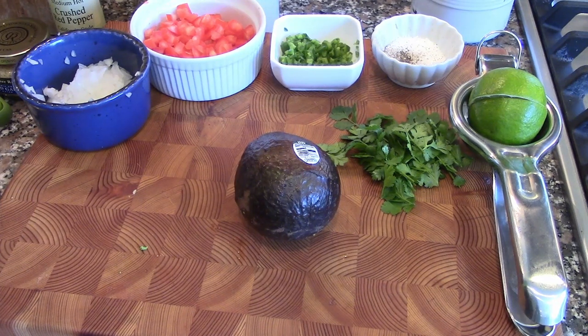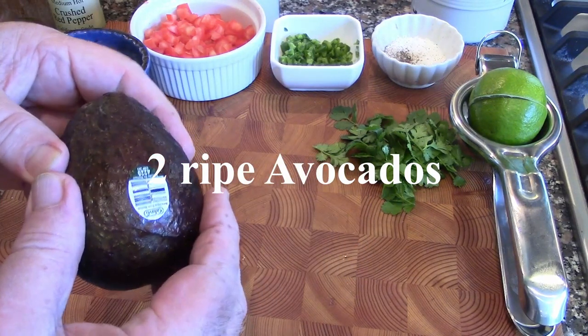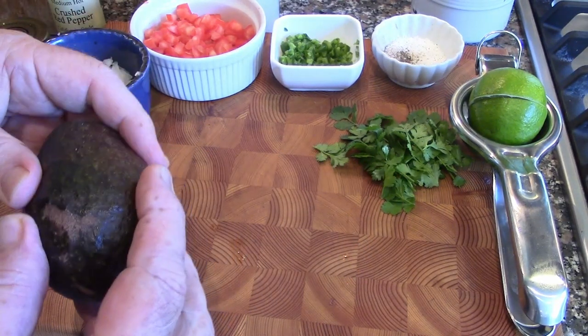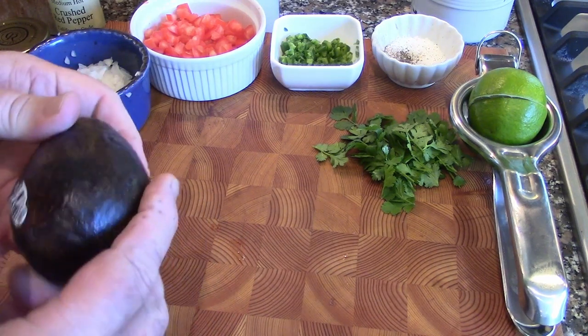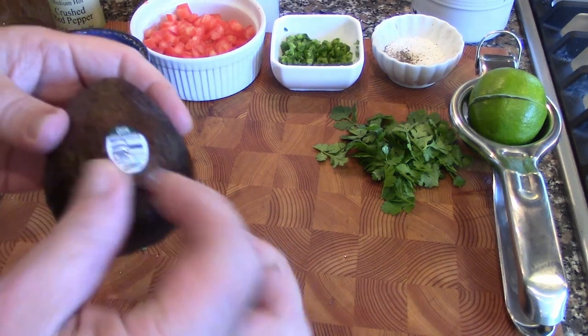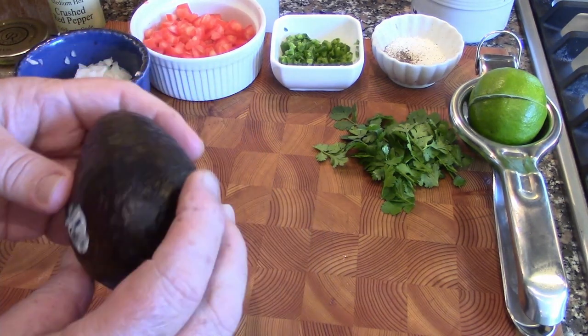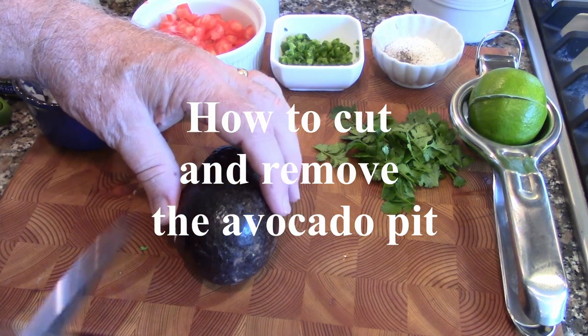So the first thing you want to do, you want to make sure that you get a ripe avocado. The way you tell is if you squeeze it slightly and it gives just a little bit, it's ripe. If it's hard as a golf ball, no. And if you can indent your fingers all the way together, that's not a good one. So this one gives just enough, and we're going to show you how to take out the pit and carve it.